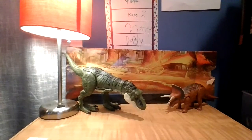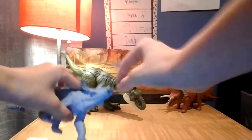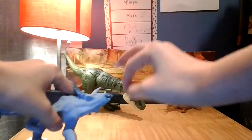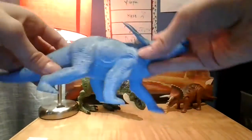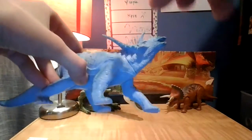Next up, we have my second biggest Triceratops. I don't remember where I got this, but it's a very, very old toy. It means a lot to me because it's very special and old. Very nice face. I definitely could do a repaint on this, but I do like the blue.